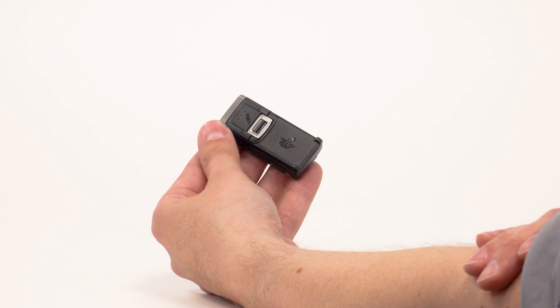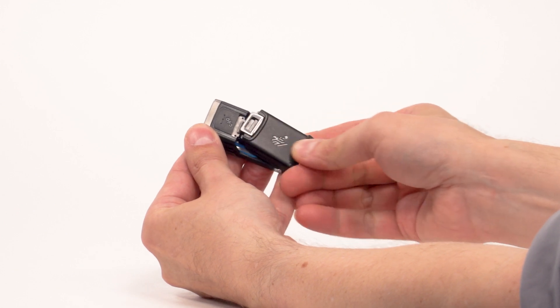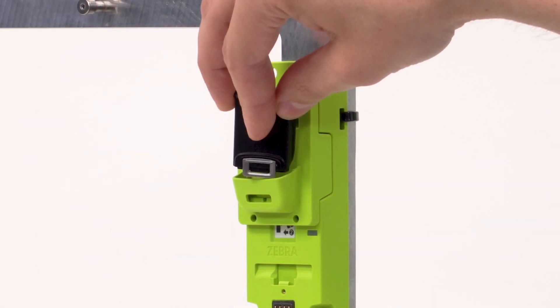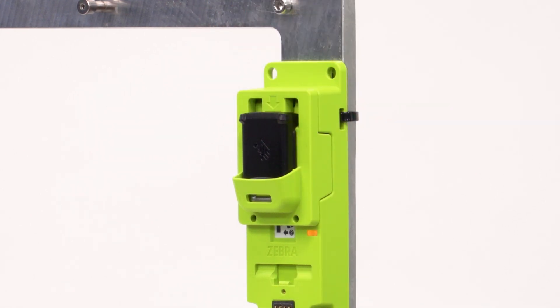If you have the optional shim attachment for charging a spare battery, push down on the battery latch and pull the battery until it releases. Insert the battery contact side first into the charger and press firmly until the battery latch clicks into place. The charger's LED indicator illuminates when the battery is inserted successfully.